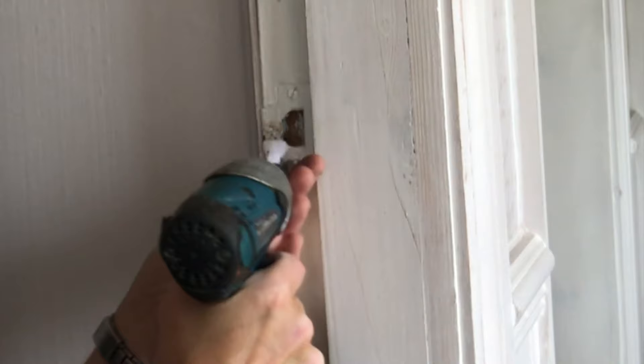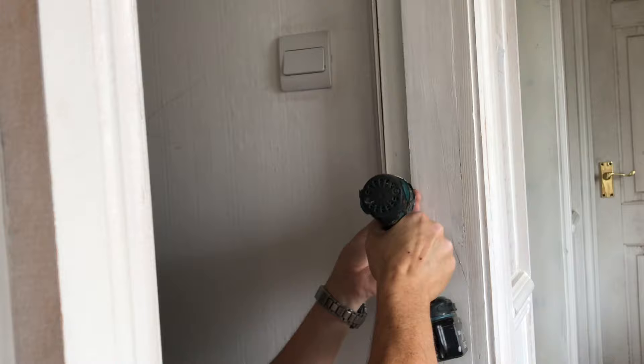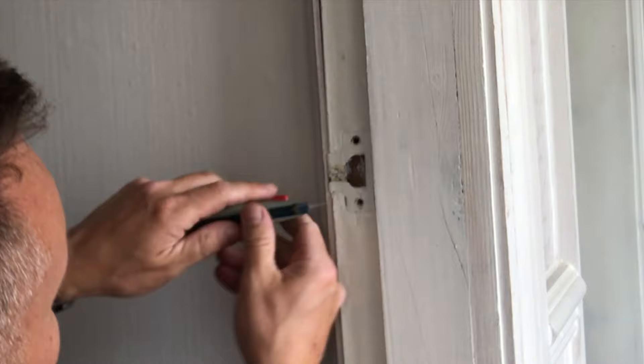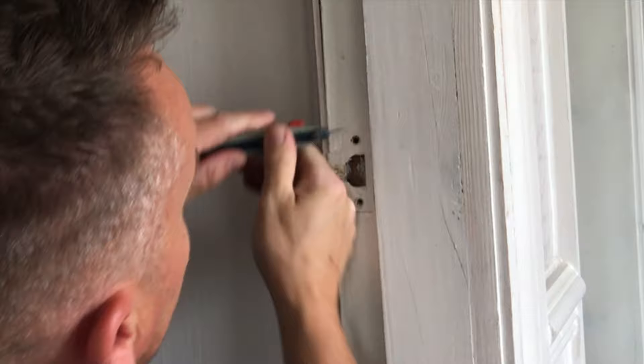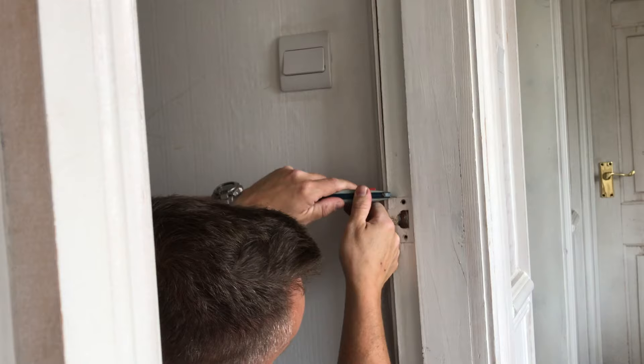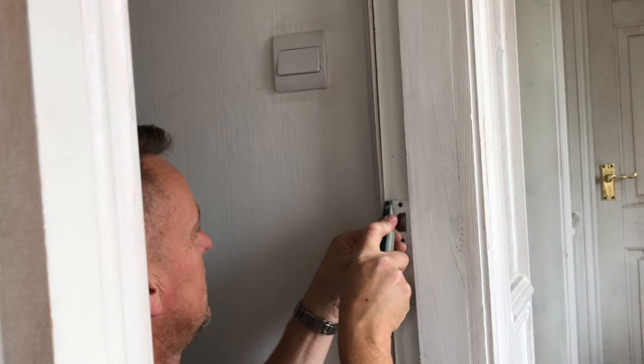First, clean out the threads on the screws — just tap some of that paint out. Then remove the plate. Now mark out what we need with a Stanley knife — just take a little bit out of there. This is also breaking the paint around the edge of the old latch plate. If you just pull it straight out you'll crack the wood and split the paint. By scribing around it first you break that bead of paint and the latch will come out nice and clean.